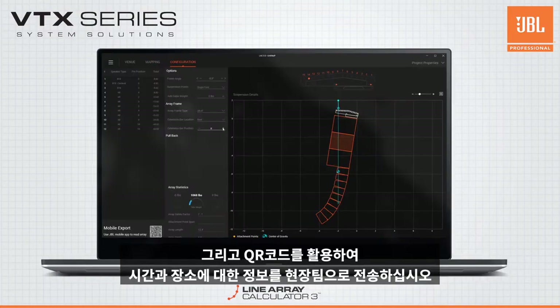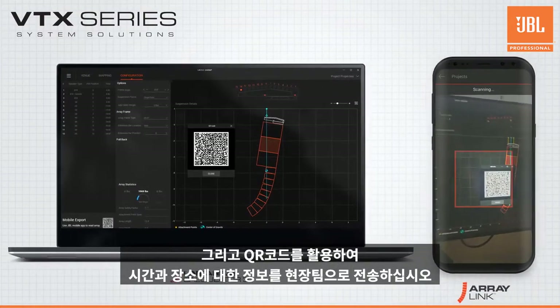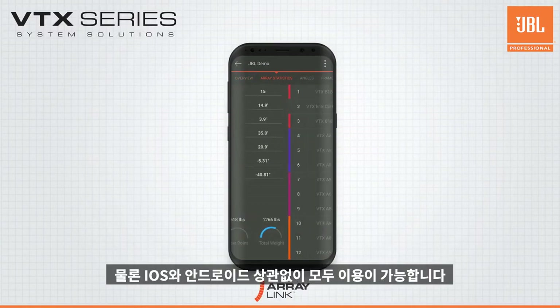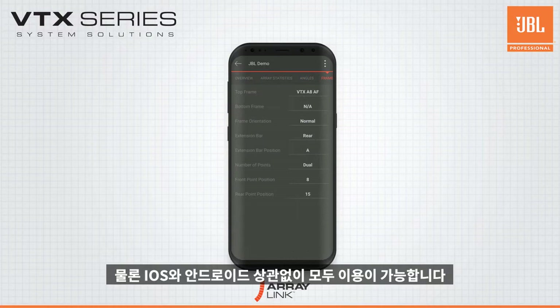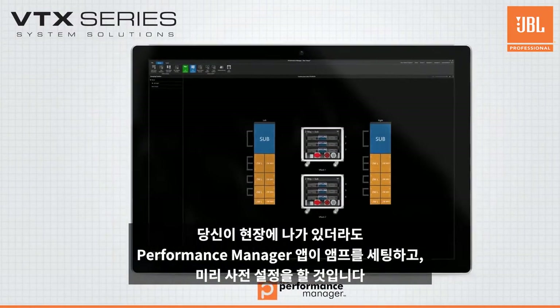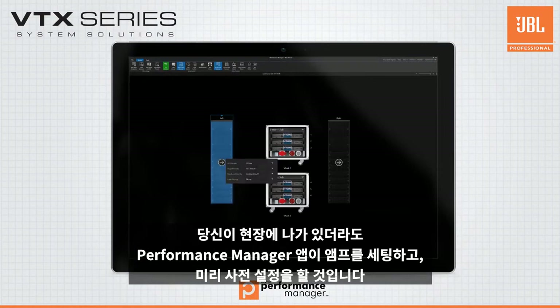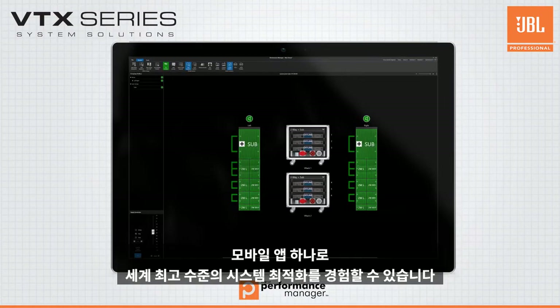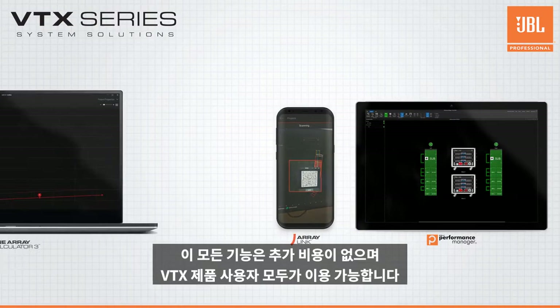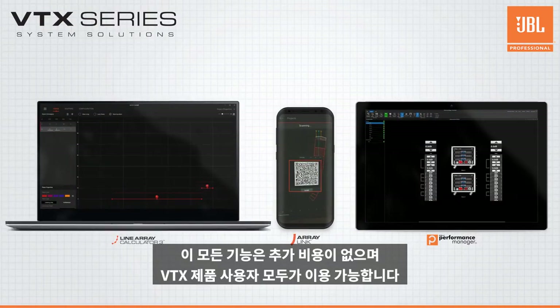With a simple QR code, send the array information your field teams need to their mobile devices with the ArrayLink mobile app for iOS and Android. When you're on-site, Performance Manager will deploy your amplifier settings and presets to your amplifiers and put a world-class systems optimization and monitoring suite at your fingertips. All of this is available for every user of VTX products at no additional cost.